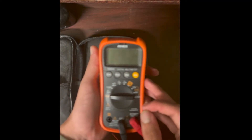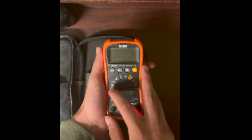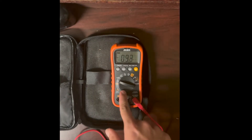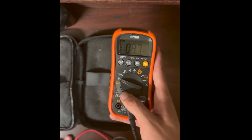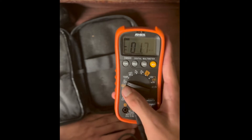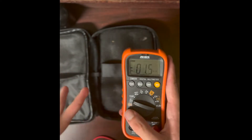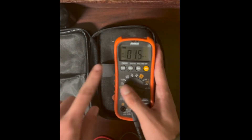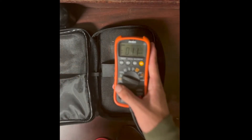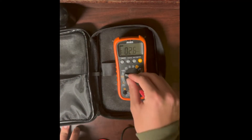Now let's go over the basic functions. We'll start with voltage — voltage is always represented by a V. On mine, a squiggly line means AC. My meter has AC and DC voltage on the same dial position and I press a function button to switch between them, but on some meters AC and DC voltage may be separate settings.